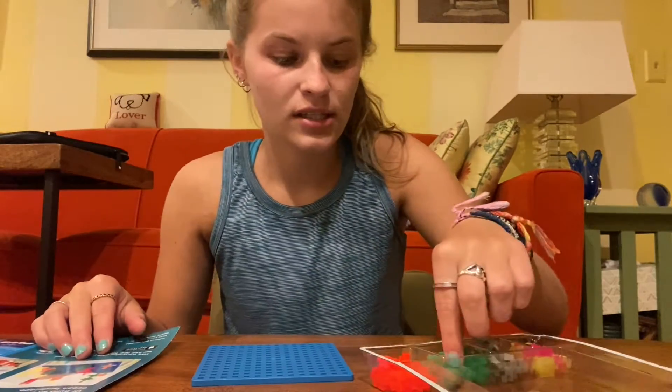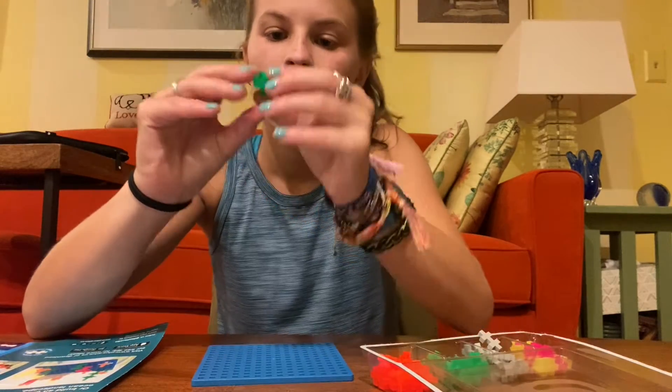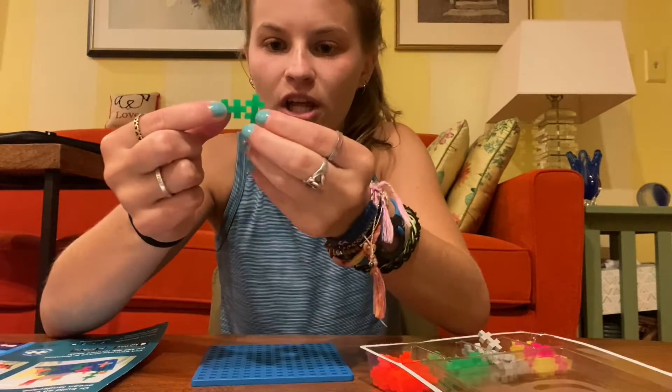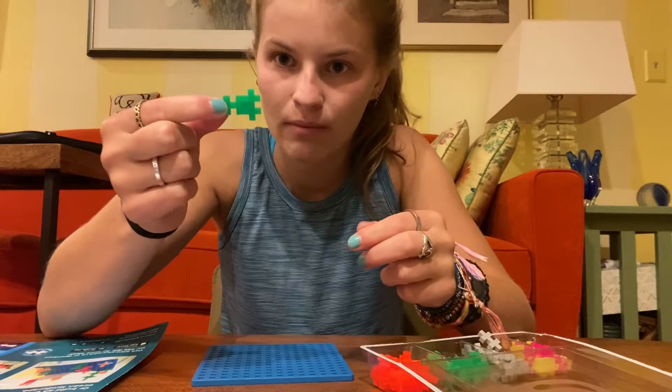To do this, you're going to take your pieces and they can connect together just by pushing them in together, or you can put them on top of each other like this, and you can connect them to make more.